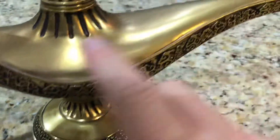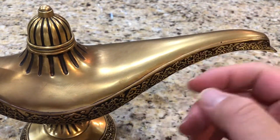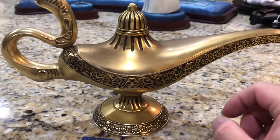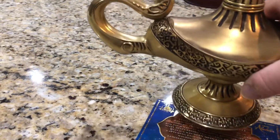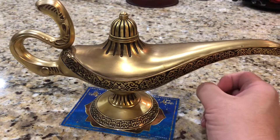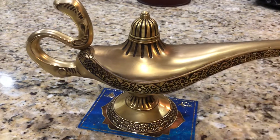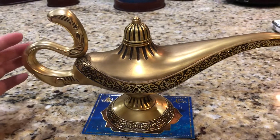One nice thing about this metal is it's not pristine - not some amazing golden lamp encrusted with jewels. It's just a very simple brass or copper lamp, and that's the idea behind it: this thing, which would be lost in a treasure trove of jewels and gold, is actually the most valuable thing in the Cave of Wonders.